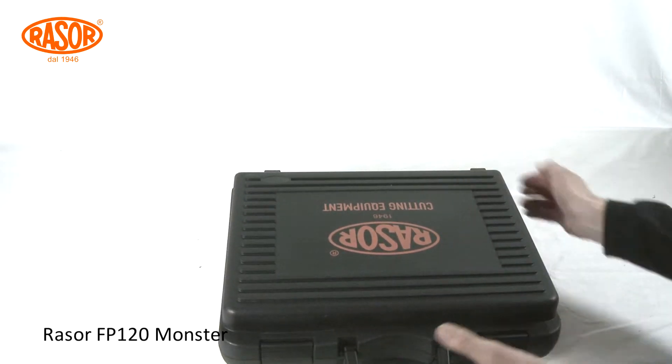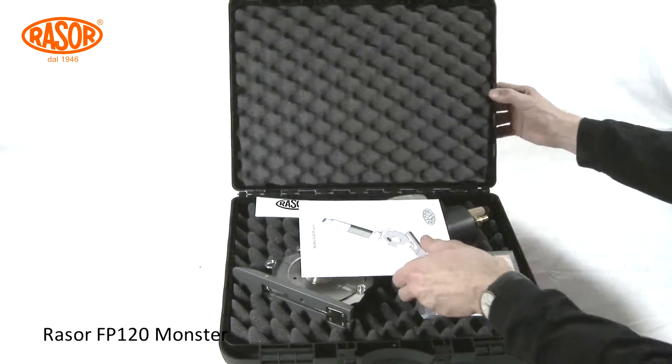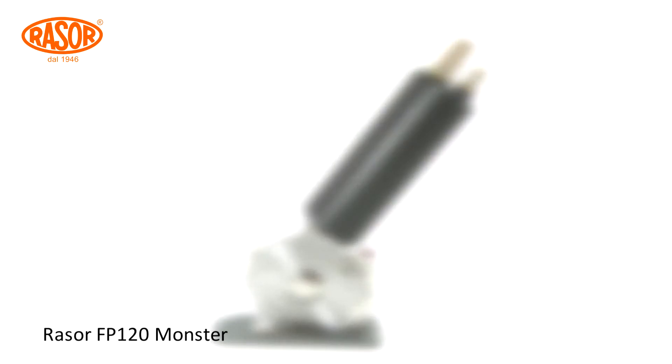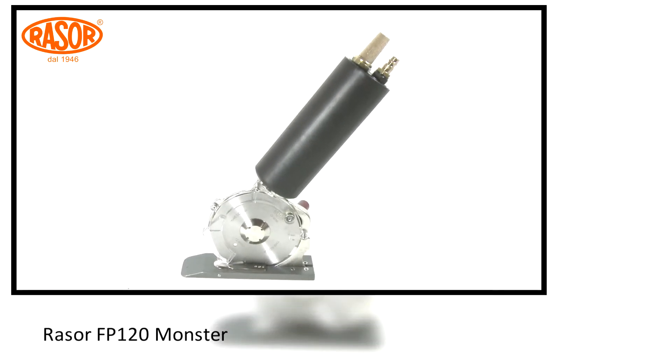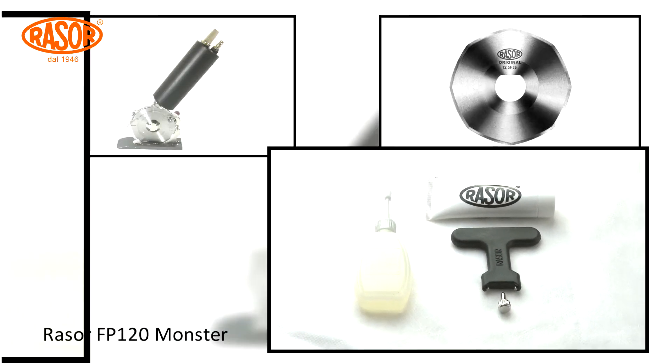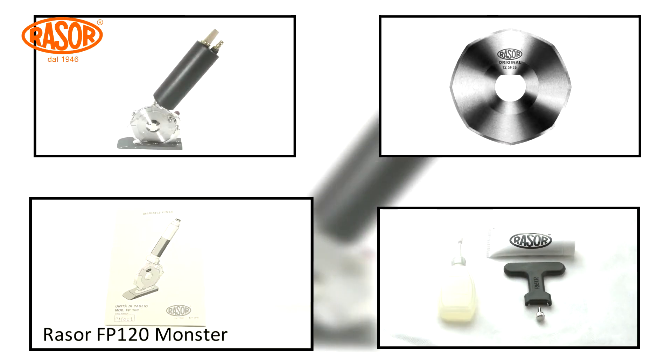The FP 120 Monster comes in a sturdy, padded, and handy carrying case. The delivery contains the FP 120 Monster, an extra blade, accessories, and a manual in five languages.